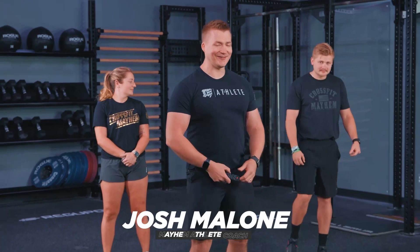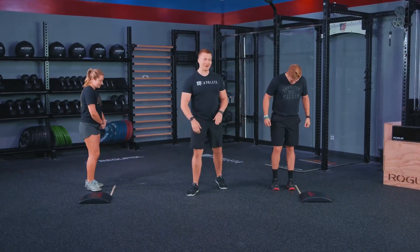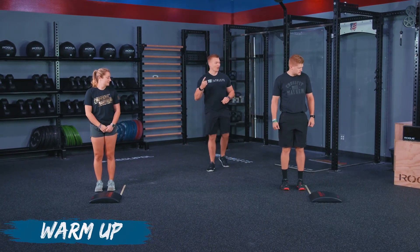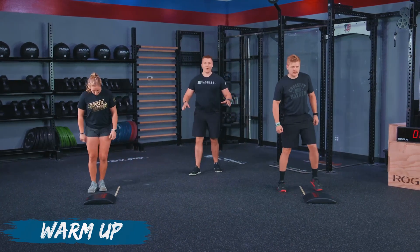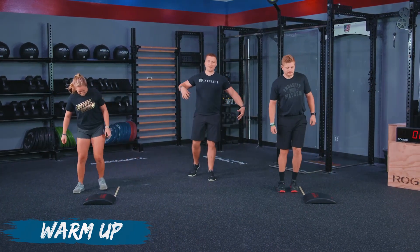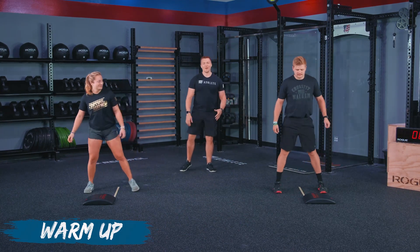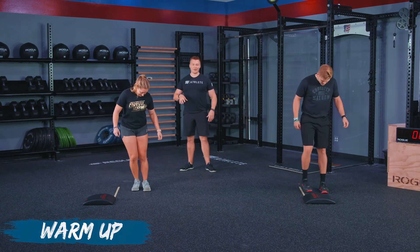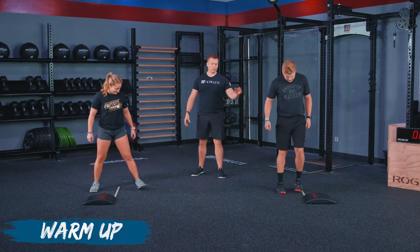The warmup is starting in 10 seconds, so let's go ahead and find that line. We're starting with line hops, and we are going to start slow right now. We're going to do some step overs in three, two, one, and let's get started with just step overs over this line.